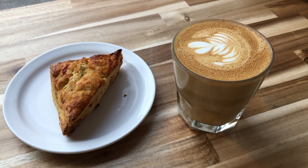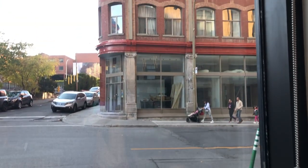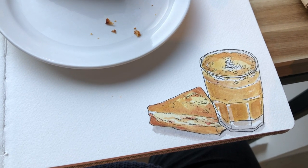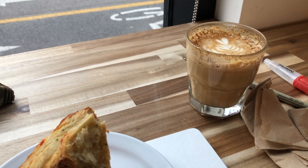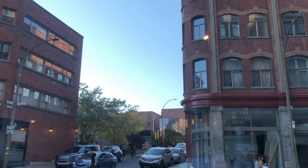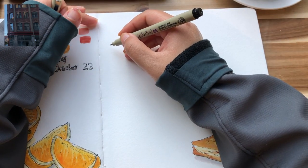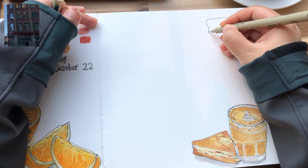I ordered a scone and a cup of latte — I love lattes. I'm going to sketch the view outside my window, but I'm going to be really selective this time because not every single element outside the window is interesting. As always, I sketch my food and drink first. I'm going to focus on this corner building only on the right hand side, and I'm not going to sketch the street and the buildings on the left side. I'd like to take a minute or two to think about the composition.